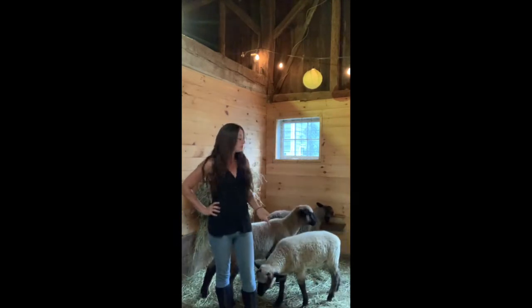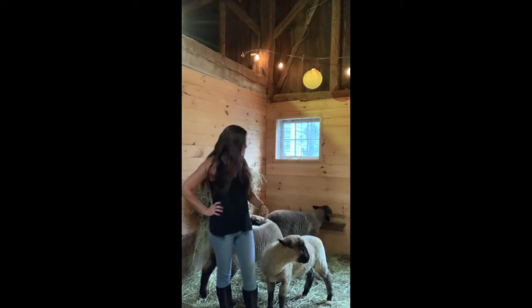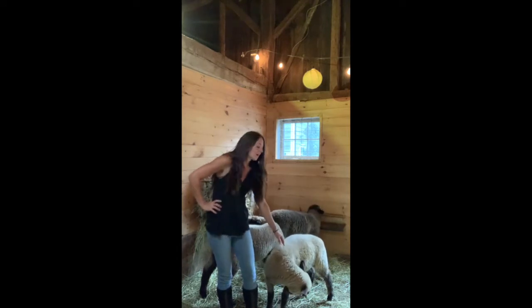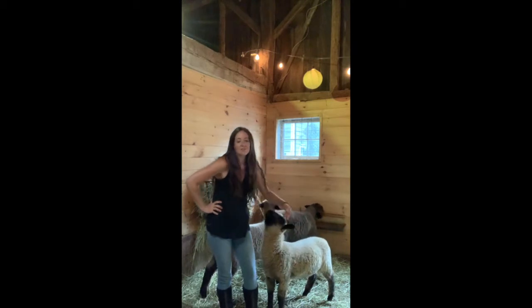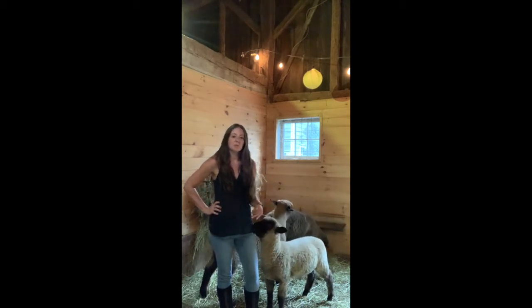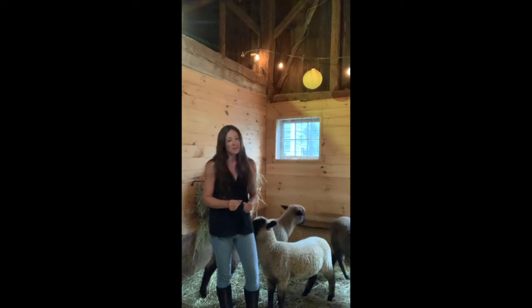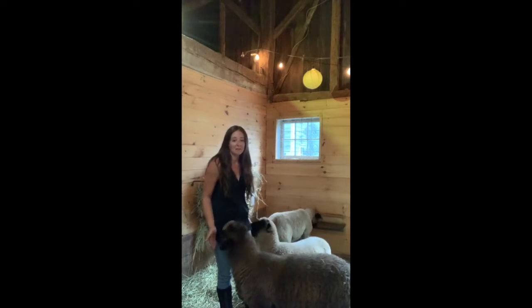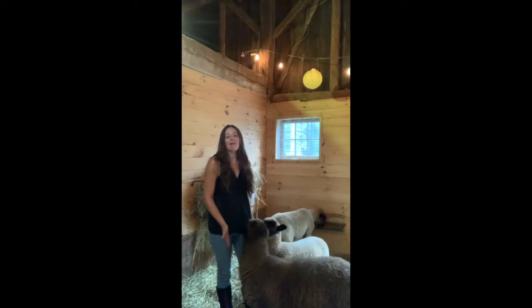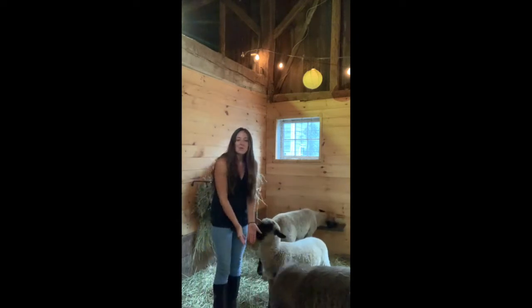As a new sheep owner, the other thing you want to be cognizant of is fly strike. Fly strike is where fly bites and maggots actually work their way down beneath the fleece onto the skin. It's noticeable by a wet appearance, a green-yellow area on the fleece, usually accompanied by a bad odor. This is very, very painful and not good for the sheep at all, so it is something that needs to be researched and addressed right away.